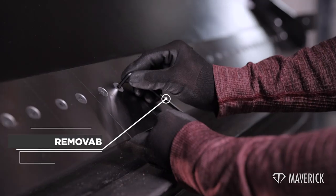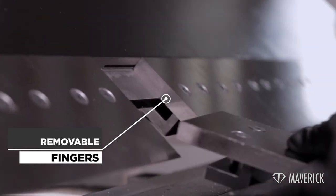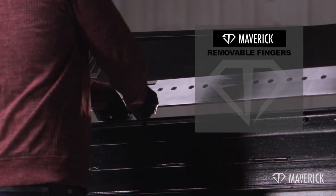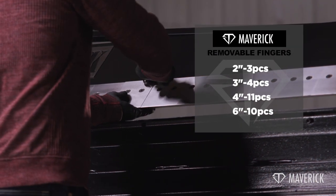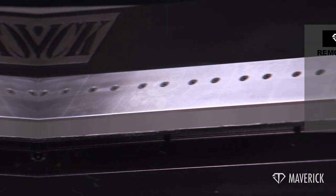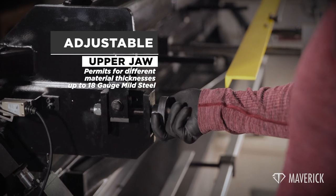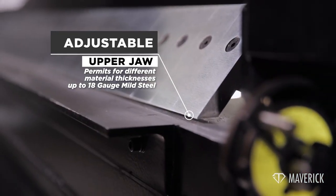Removable fingers for bending box and pans: 2-1¼-inch box depth with three 2-inch pieces, four 3-inch pieces, eleven 4-inch pieces, and ten 6-inch pieces. Adjustable upper jaw to permit for different material thicknesses, up to 18-gauge mild steel.